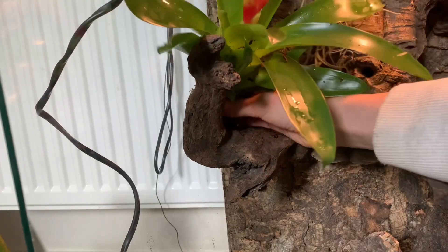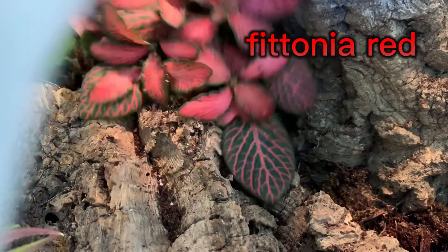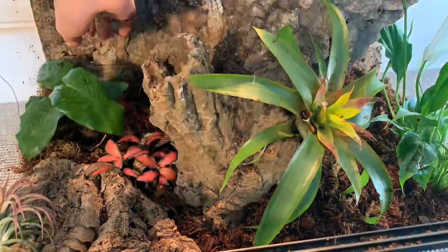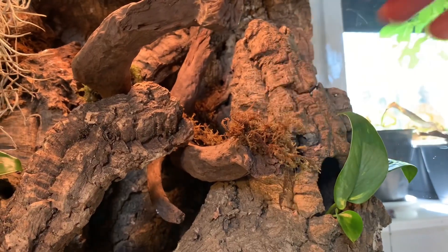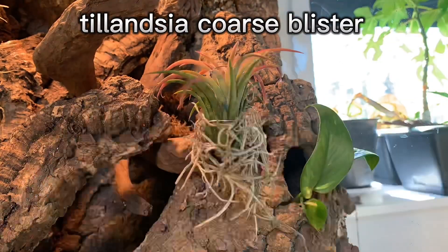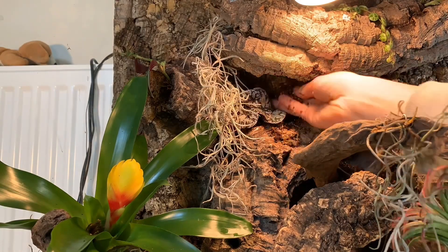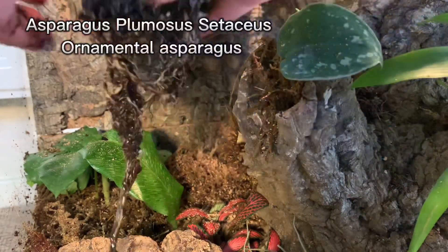Then I placed it in the ground. I also used a petonia wrap, and be sure to remove all the soil from the plant. Then I put a little bit of aqua silicone on the wood and placed a little bit of moss on it. Then I placed in my Neoregelia. Then I put some Tillandsia on the cork to hide the wire. Then I placed in an ornamental asparagus.